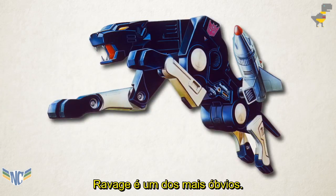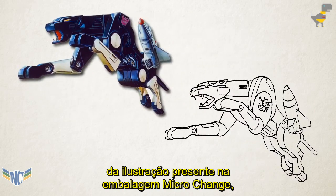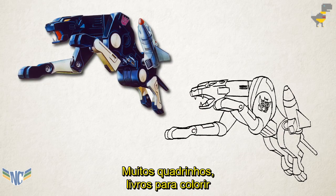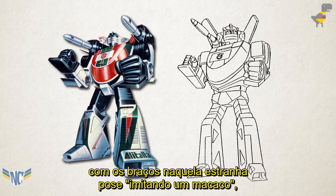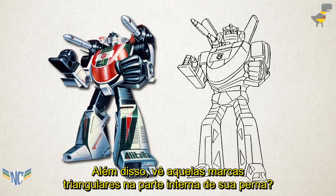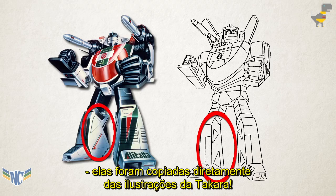Ravage is one of the most obvious. His character design sheet is basically copied directly from his Microchange package art, posed mid-pounce. A lot of comics, colouring books, and other pieces of media would often directly recreate this drawing. Wheeljack's also posed just like his package art, with his arms in that strange, doing-the-monkey pose, instead of at his sides like you'd expect from a model sheet. Also, you see those triangular markings on the inside of his leg? Those aren't on the toy — they've been copied directly from Takara's artwork.